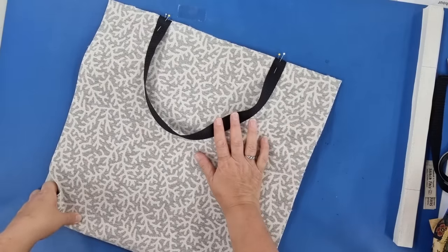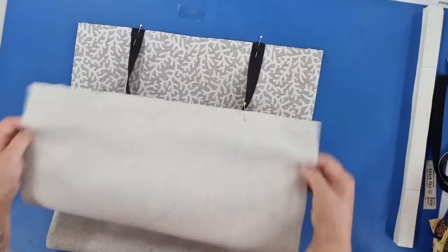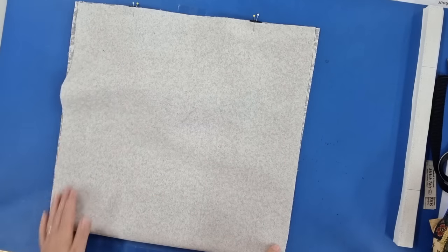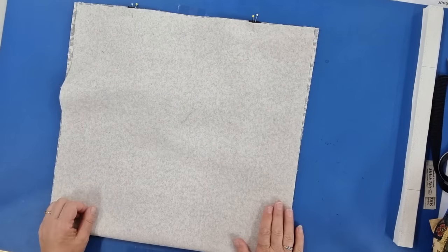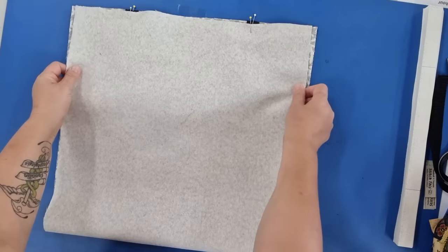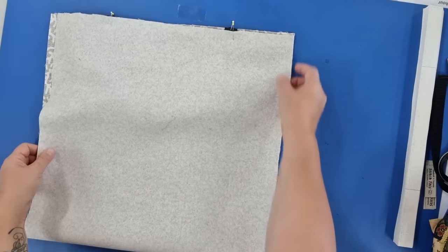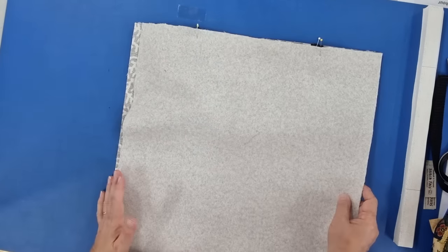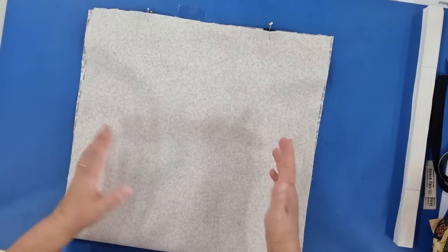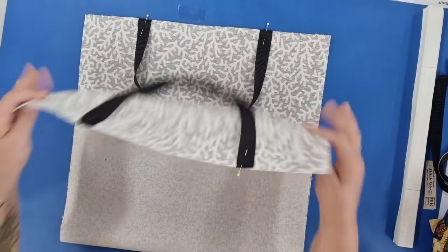If you don't have an overlocker or serger, go to your normal sewing machine: zigzag the short edges at both ends, then bring the bags right sides together and stitch all the way down both long edges, then zigzag those. I'm going to take this to the overlocker and show you how I do these all in one go. I'll overlock the short edges, won't cut my thread, go straight to the fold and stitch straight down the edge, then do the other side — very quick. After that it goes to the domestic sewing machine to finish the bag. I'll show you the time-saving techniques I use to make these bags in bulk.